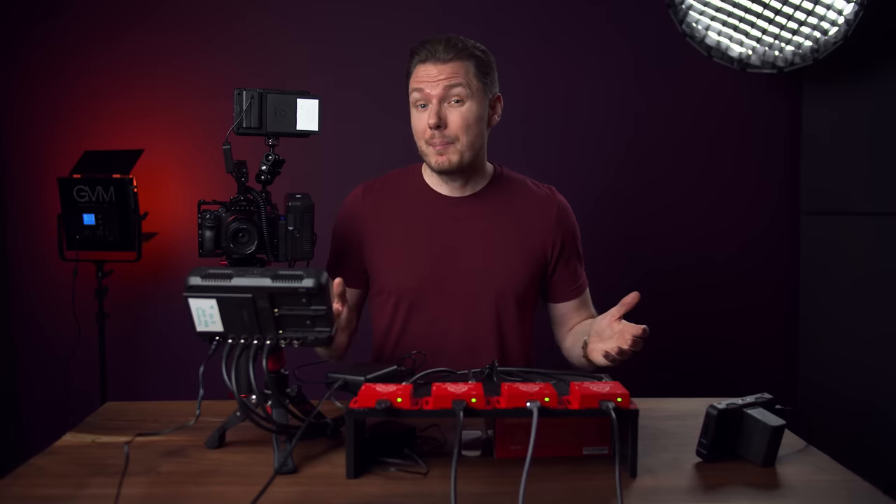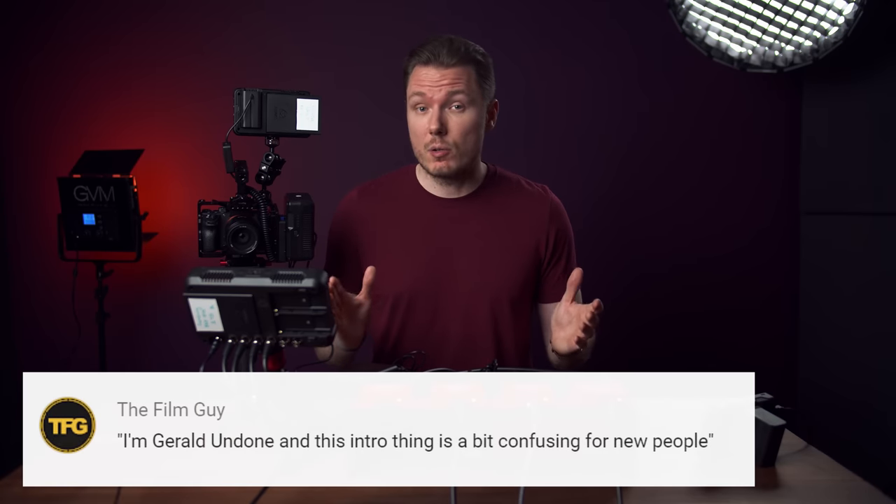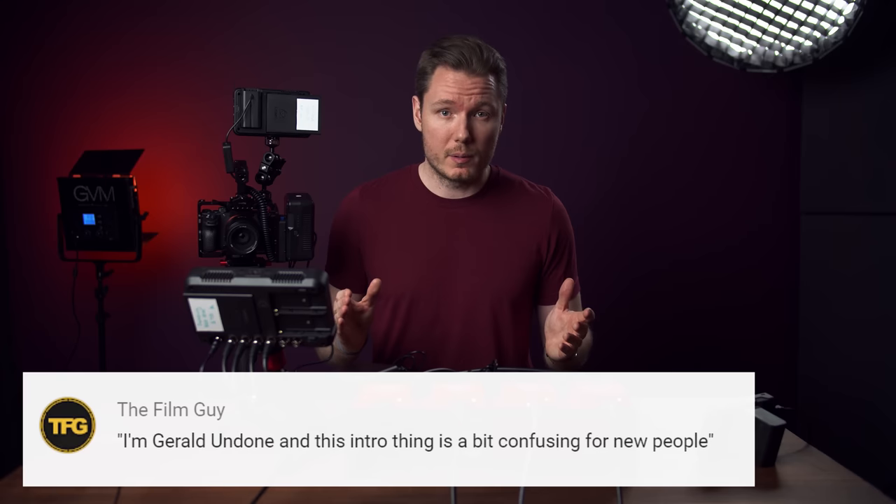What's happening, everybody? I'm Gerald Undone, and this intro thing is a bit confusing for new people. So, back at NAB, Atomos showed off their new Shogun 7 monitor recorder, which, along with a great new screen, came the promise of a firmware update that would allow for the recording and switching of four independent video streams.